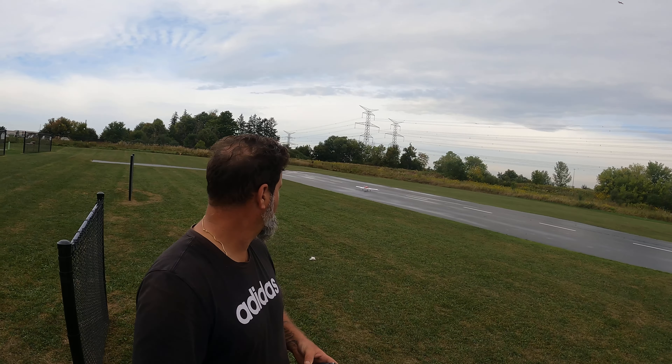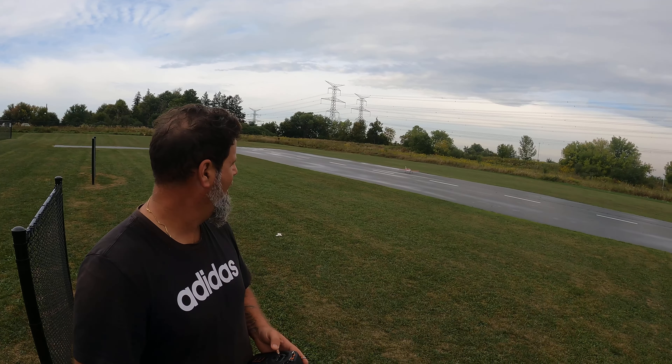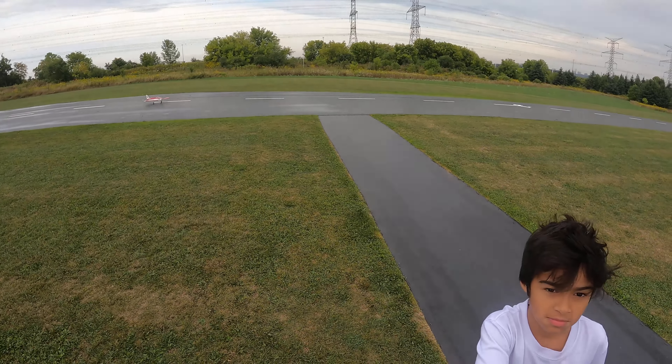I could program in reverse thrust as well for stopping, because the ESC is amazing on that one. But this is a true grasser.